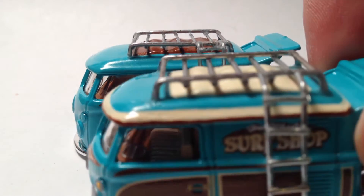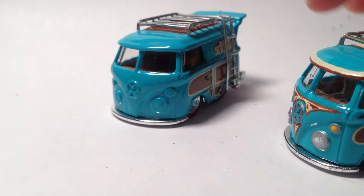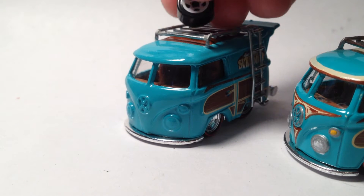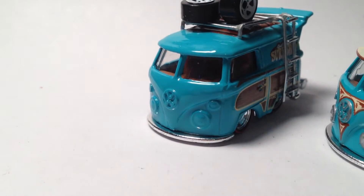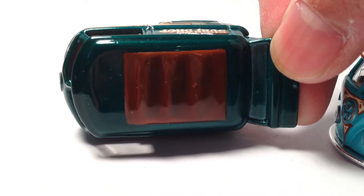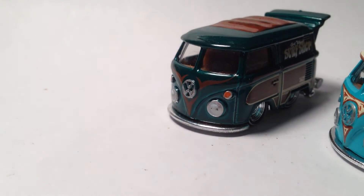Another thing I worked on was the mainline Combi — you guys remember the previous one. I'm working on finishing this up. This one's gonna have some tires on the top — a little different. And another thing I'm working on: I painted the roof, and I'm thinking about putting a roof rack on it, maybe a ladder, and detailing it.